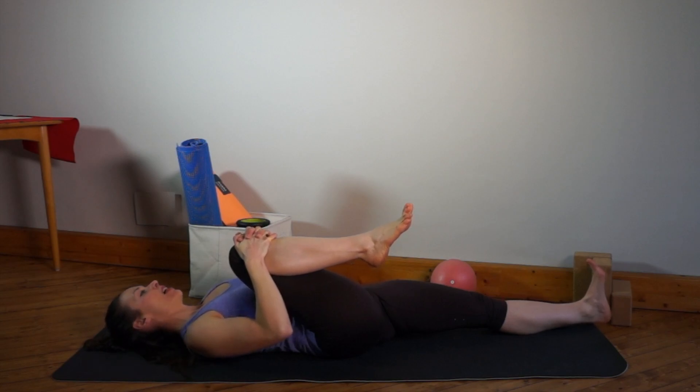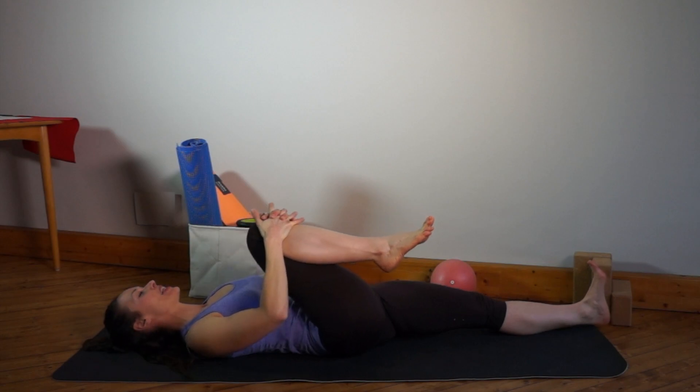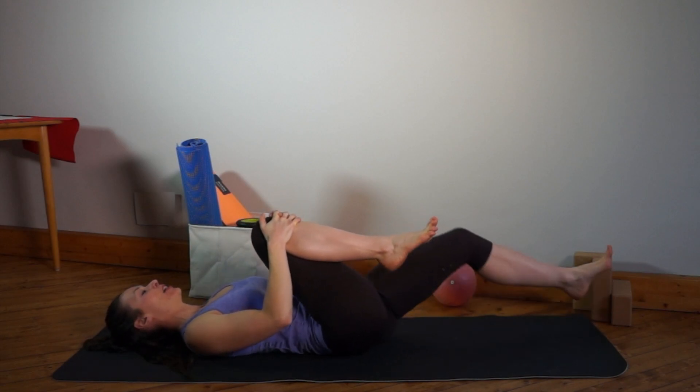Exhale and pull the knee a little bit closer. We're holding for about 20 seconds, then release.